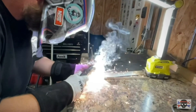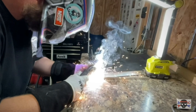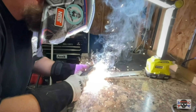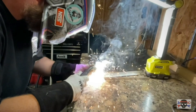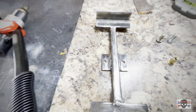Now we got to weld it. Now we're going to bend the other piece and weld it.